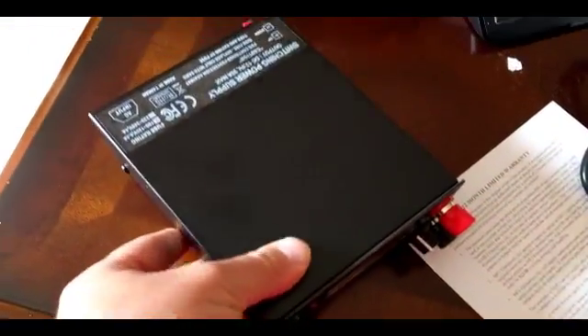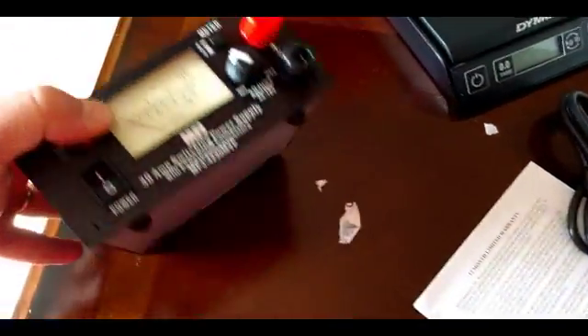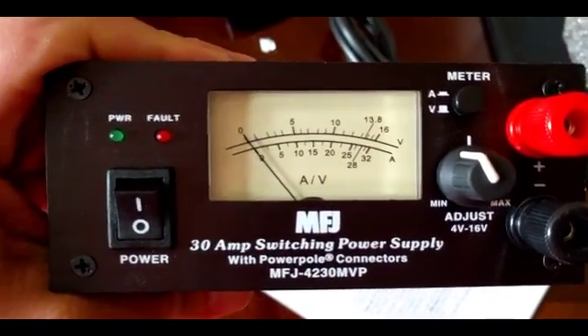The unit itself is pretty small, as you can see — not very big compared to my hand. It is a 30 amp power supply. I'm pretty impressed.